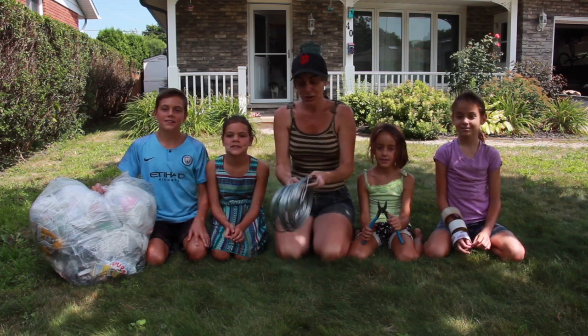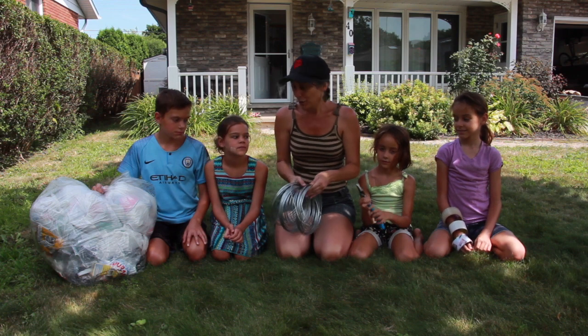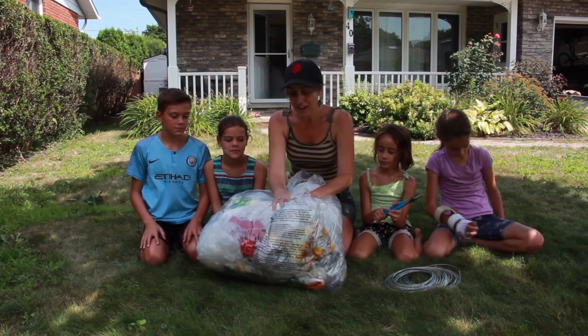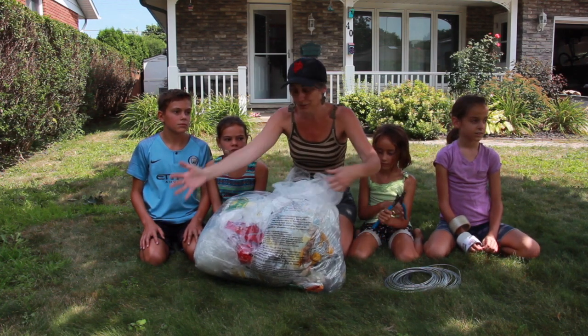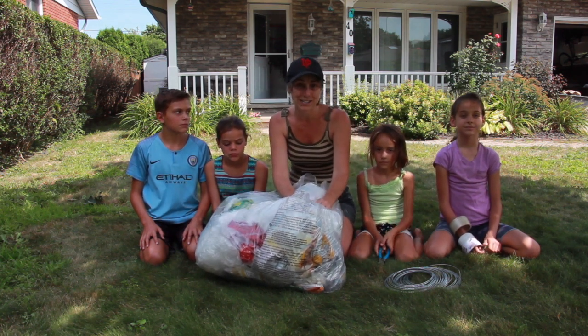Hey guys! So today I'm gonna teach the kids how to make cement sculptures using wire and plastic bags, because we try to be zero waste. Because of COVID we weren't able to bring our own bags, so we got all these bags and we're going to try to reuse them all and recycle.